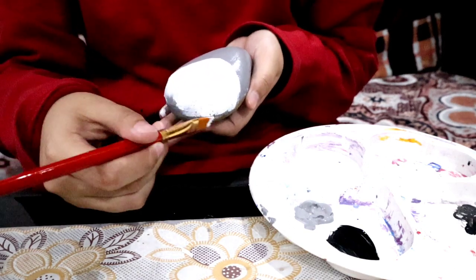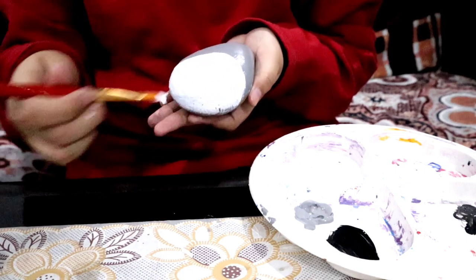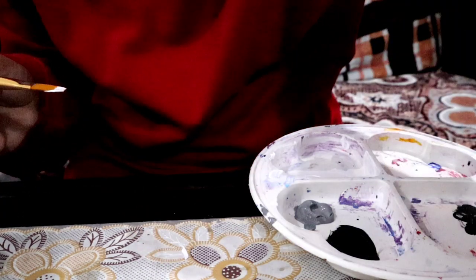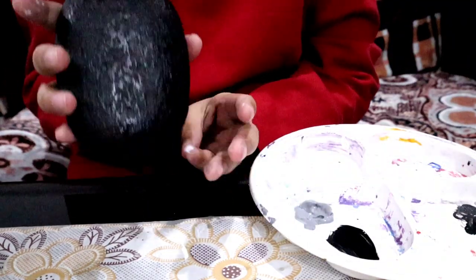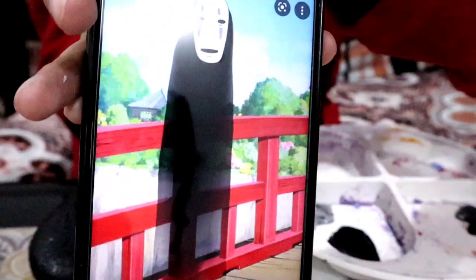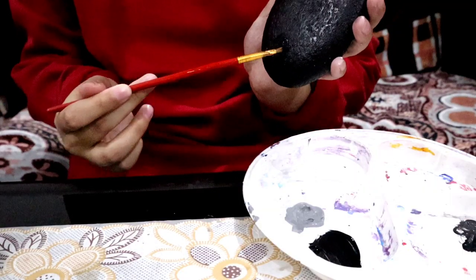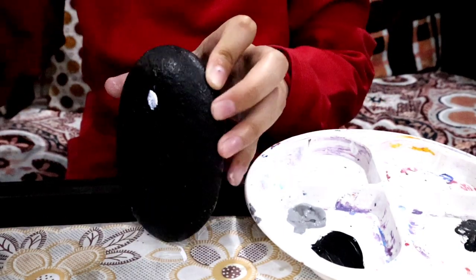I'm actually going to do two coats of white on the stomach because even though it looks white on camera, the gray is showing through. Now we're just going to make the face of No-Face. Don't be afraid to make mistakes — you can just cover it up with more paint and it'll be as good as new.